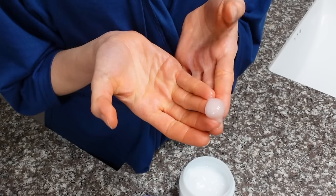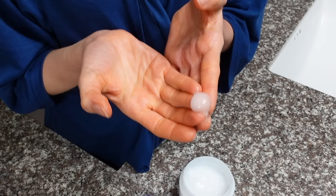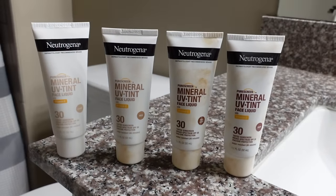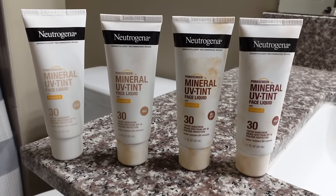It doesn't matter what moisturizer you use so long as you like it and it doesn't bother your skin. I'm using the Hatomugi Skin Conditioning Gel by Naturie — a really lightweight hydrating gel that replenishes moisture lost from washing and helps keep the skin barrier protected to minimize any potential drying side effects from the sulfur mask. With moisturizer, you only need a nickel to dime-sized amount — you don't need a big glob. If I were doing this as part of my morning routine, I would come in with a moisturizing sunscreen. The Pure Screen Plus Mineral Tinted Sunscreens from Neutrogena are a great option, especially for very sensitive skin — they're mineral sunscreens, less likely to sting and burn, with four different shades to choose from.